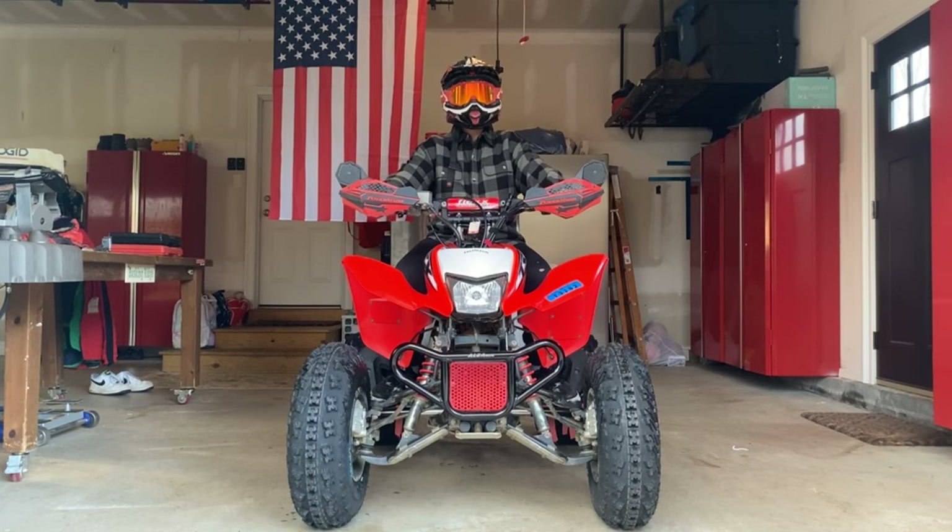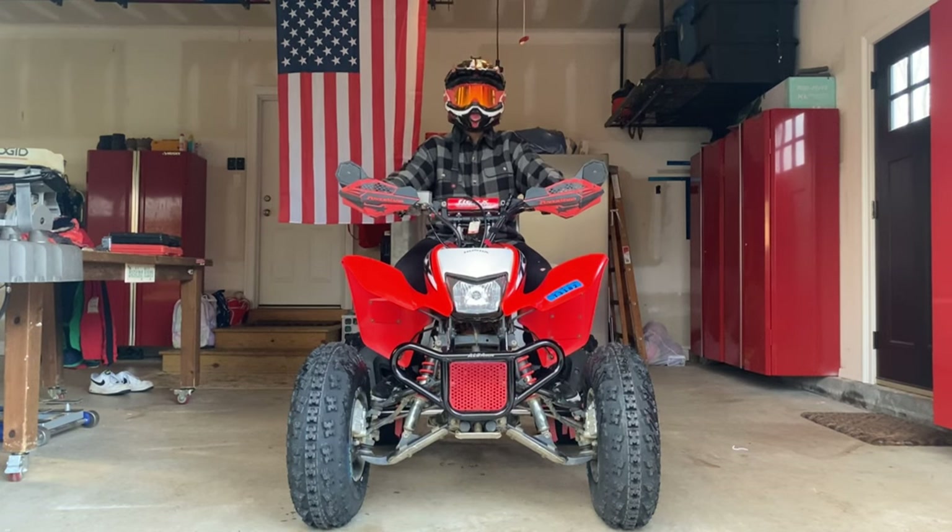Hello, my name is Joseph Beasley, and today I'll be showing you my fully built Haunted TRX 250X.